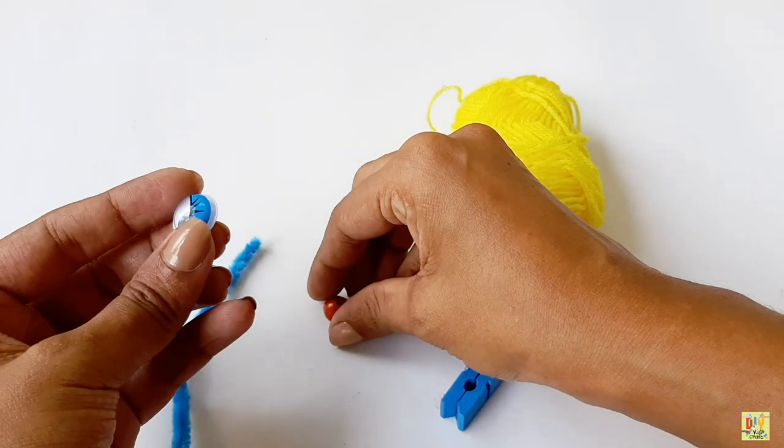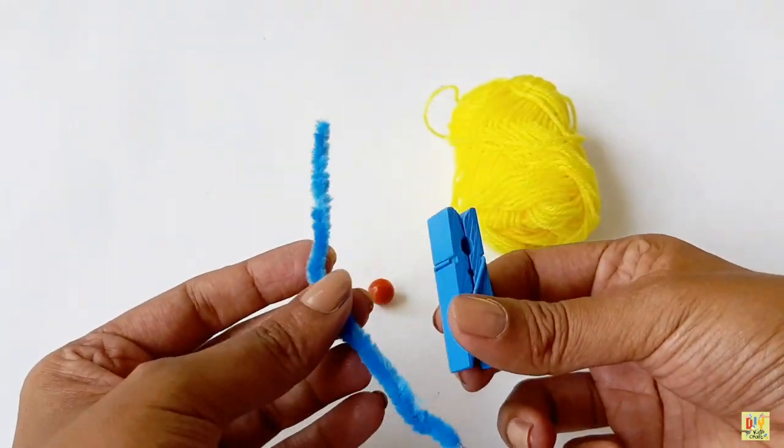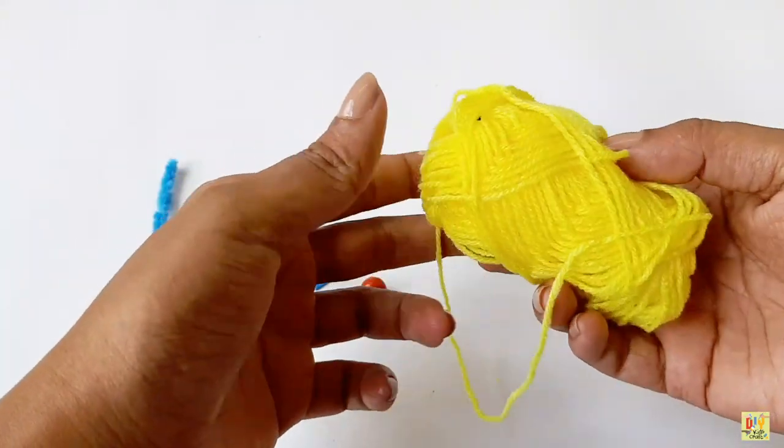Hi! Today we are going to make a clothes bag monster. Make sure that you have the complete materials with you.